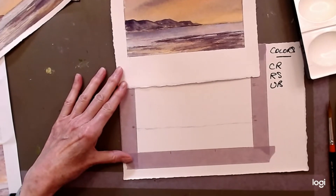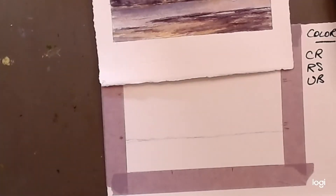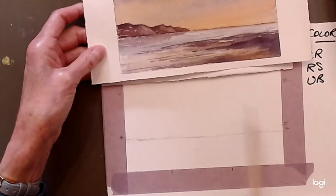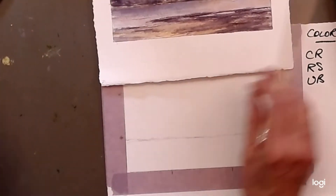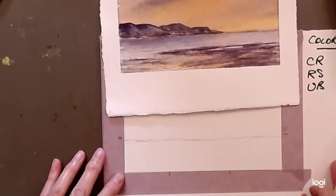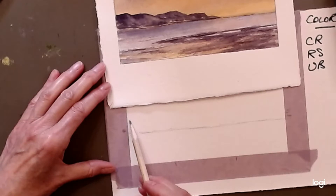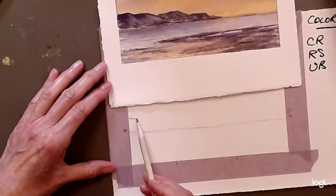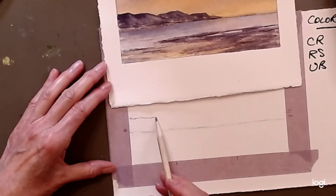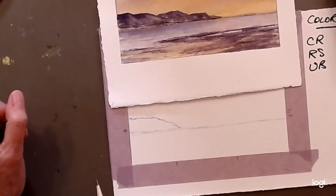I'm going to go in a bit closer to show you how to draw these rocks. We want three elements — three is a good number. We'll start deciding how tall we want them and begin with that height, taking that first rock over and letting it go down at an angle to the horizon — that's rock number one.